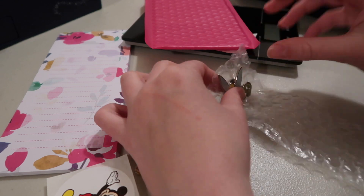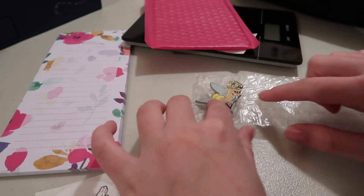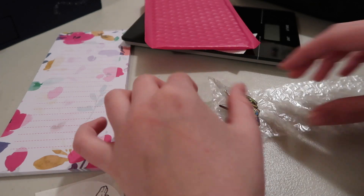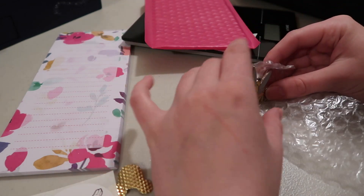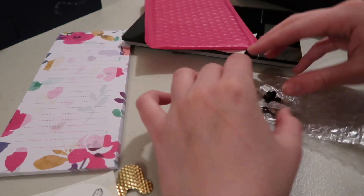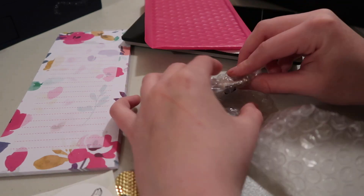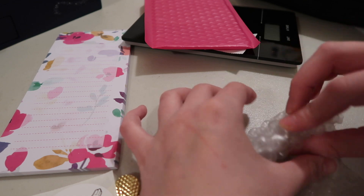This piece of bubble wrap is already cut. If I was doing multiple pins, I'd probably put a couple of them next to each other and then roll them with a bigger piece of bubble wrap. I wouldn't go more than three pins in a row — I would do separate bubble wraps for all of them if I had more pins. Then I just roll it up nice and carefully. You want to make sure that the whole pin is nice and protected.